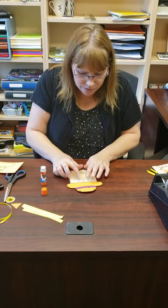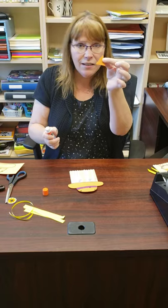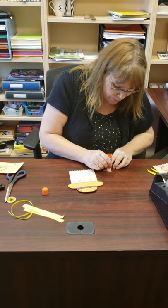She looks a little tired right now but when I lift her up she'll look okay. Then you've got a little triangle nose — you're gonna put some glue on that and put your nose on.